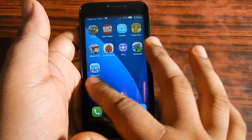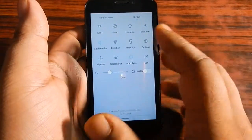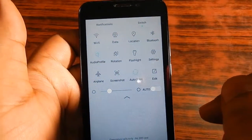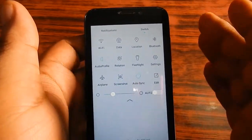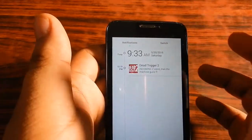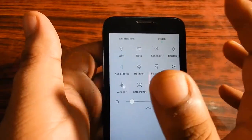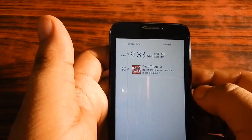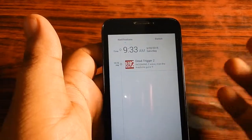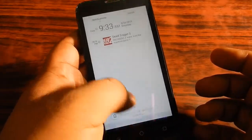Now we are going to see the drop-down menu and here you can see there are various settings where you can adjust the auto brightness among a lot of other things. There is also a notification area, and you can see there is a notification from Dead Trigger 2 — this is because I was testing this game on the device and was looking at how it performs.